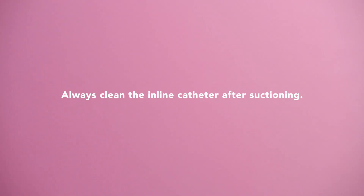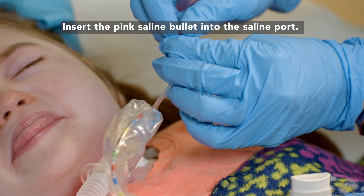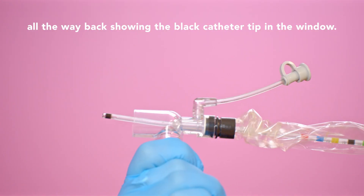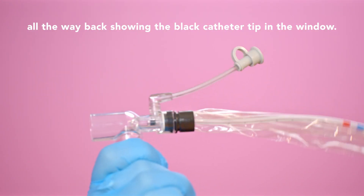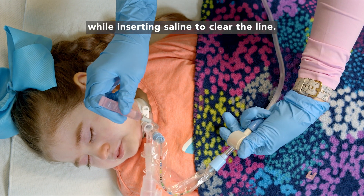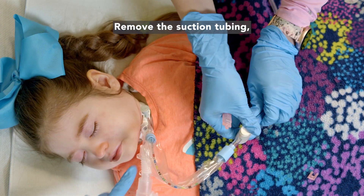Always clean the in-line catheter after suctioning. Insert the pink saline bullet into the saline port. Ensure the in-line catheter is pulled all the way back, showing the black catheter tip in the window. Continuously press down the thumb valve while inserting saline to clear the line. Remove the suction tubing, lock the thumb valve by turning, and turn off the suction machine. If you have any questions, please contact your respiratory educators or nurse educator.